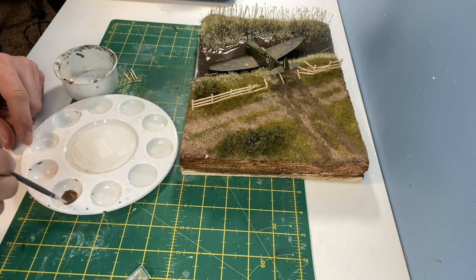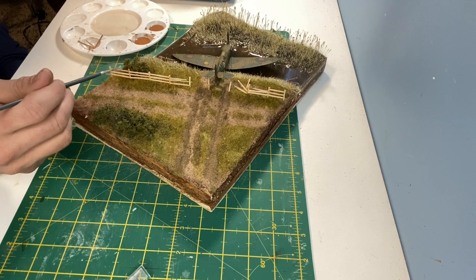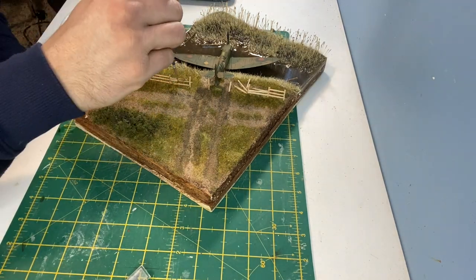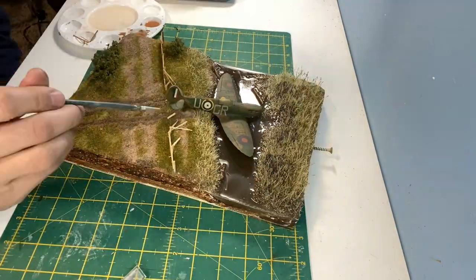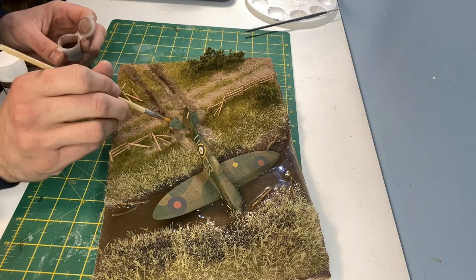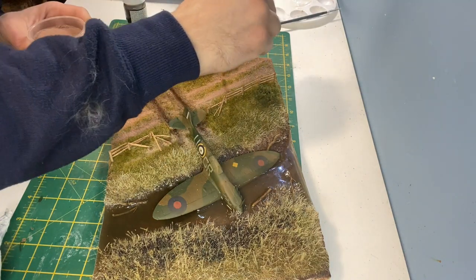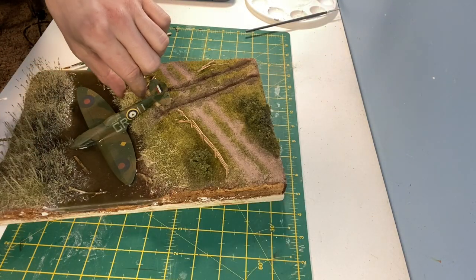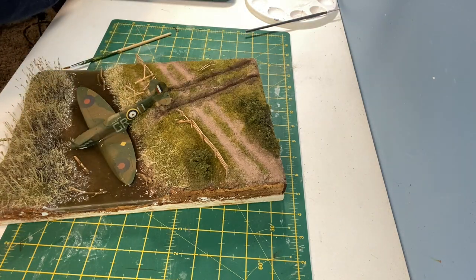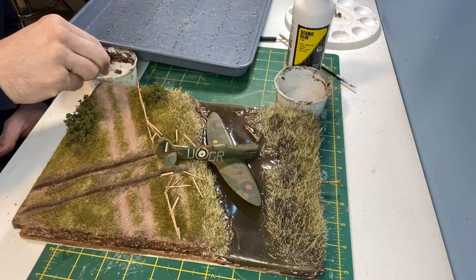Some more Burnt Umber Vallejo paint is used to create a wash to weather the vents. Where the earth has been churned up by the Spitfire I'm using a slightly darker weathering powder to give that effect. A light earth weathering powder is added to the track. Some more of the rails and posts are scattered around the area as if damaged in the crash. I wasn't entirely happy with the reed bed so I created another tray of reeds to add to the area.